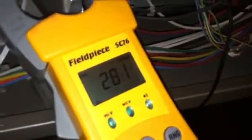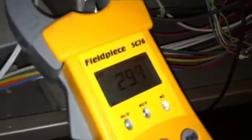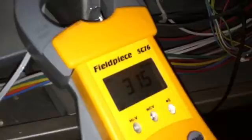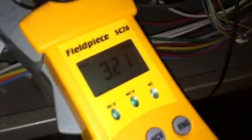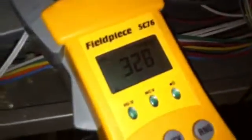It's getting pretty hot in there. Shut off. As you can see, it's not shutting off completely. I'm going to turn the fan on now.